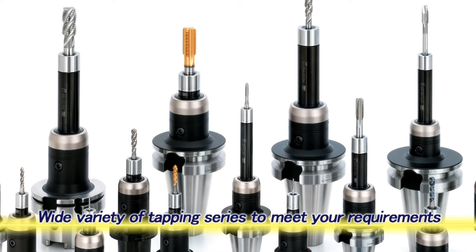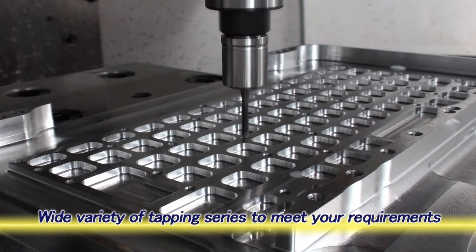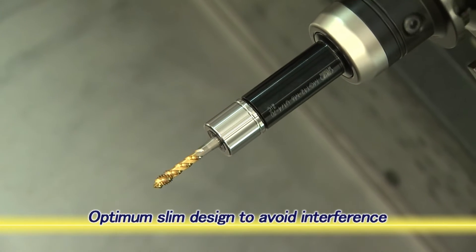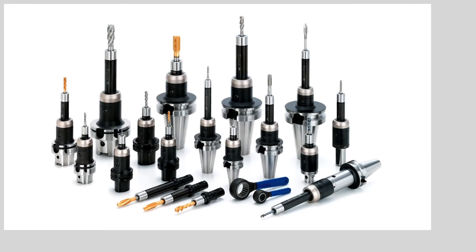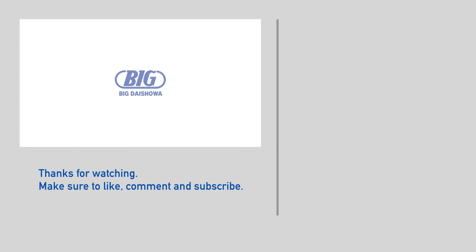There are a wide range of tap holders to cover a variety of tap sizes and projection lengths. A slim nut diameter without spanner notches helps to prevent interference with workpieces. The Mega Synchro tapping holder reduces the load on the tap and workpiece and ensures a long tap life and high precision tapping operations.